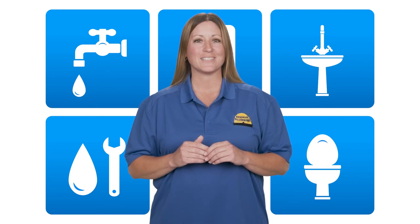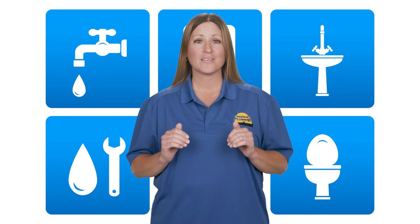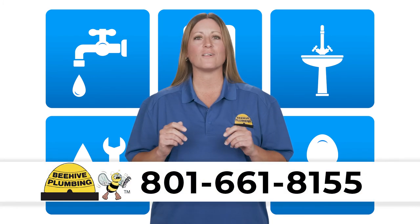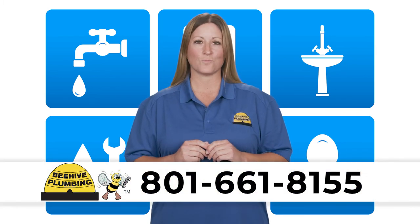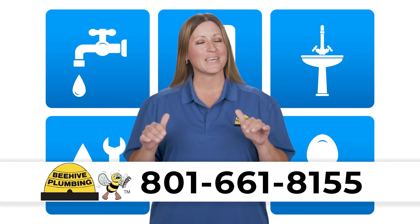At Beehive Plumbing, we know how to clean stubborn drains while keeping your pipes in tip-top condition. If you're having a clogged pipe issue, give us a call at 801-661-8155 and one of our experienced plumbers will get things flowing again.